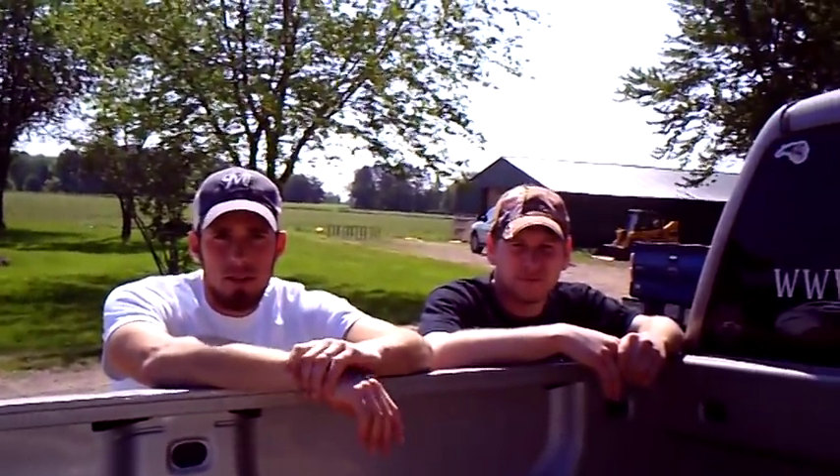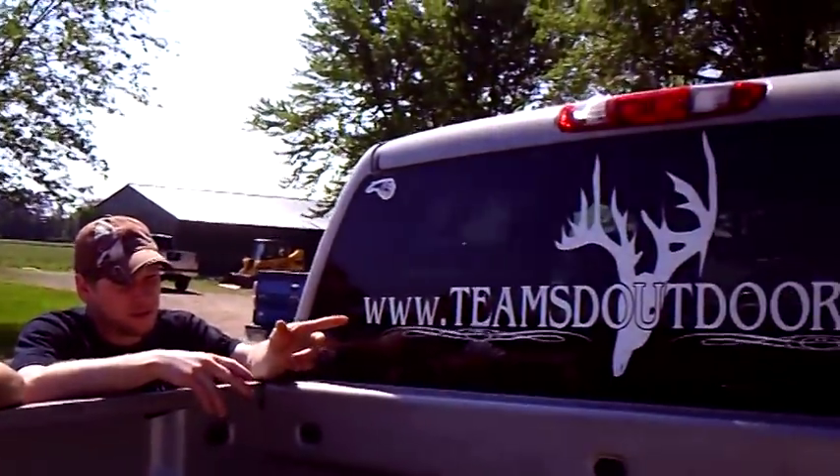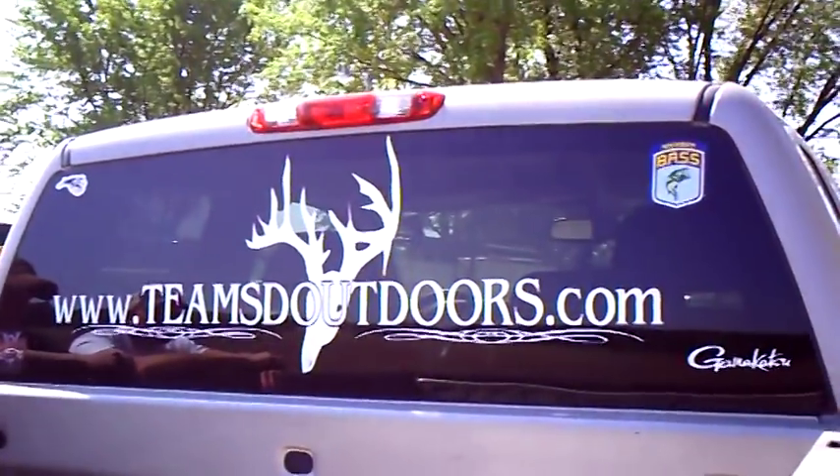Thanks for visiting us here today at Team Smackdown Outdoors. Check out our Facebook page for a list of products, or check out teamsdoutdoors.com for all our updates and different products.